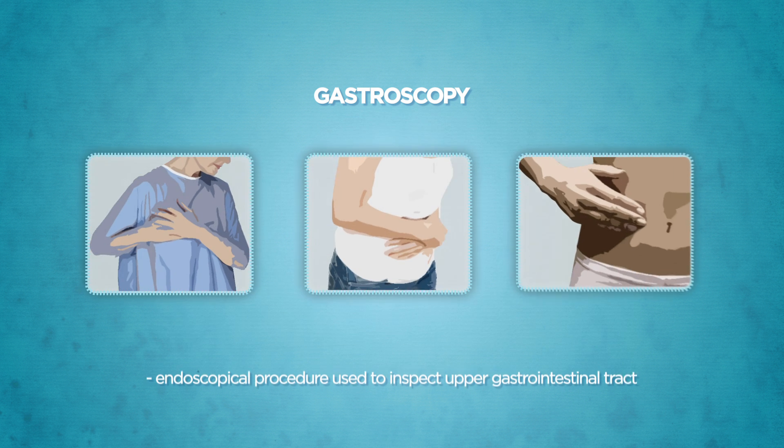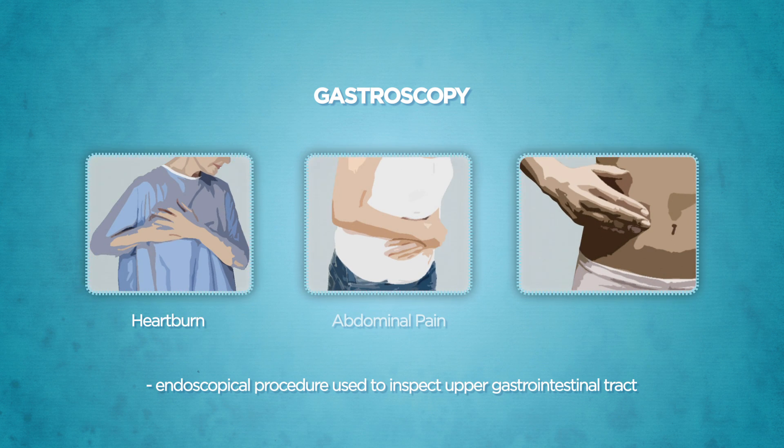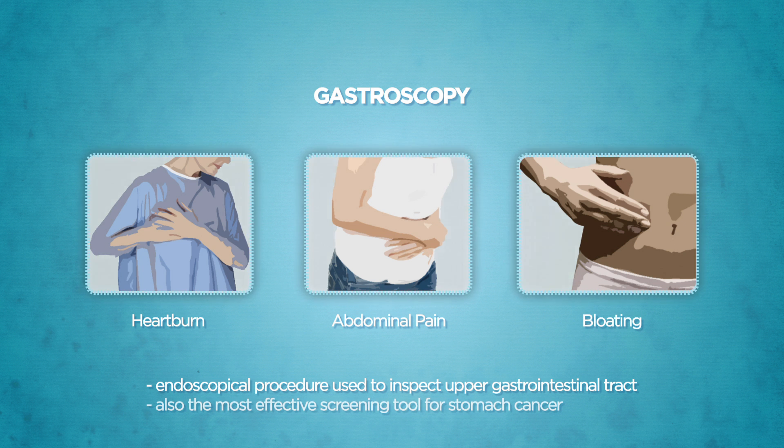Gastroscopy is an endoscopical procedure commonly used to inspect the upper gastrointestinal tract for symptoms such as heartburn, abdominal pain, and bloating. It is also the most effective screening tool for stomach cancer.